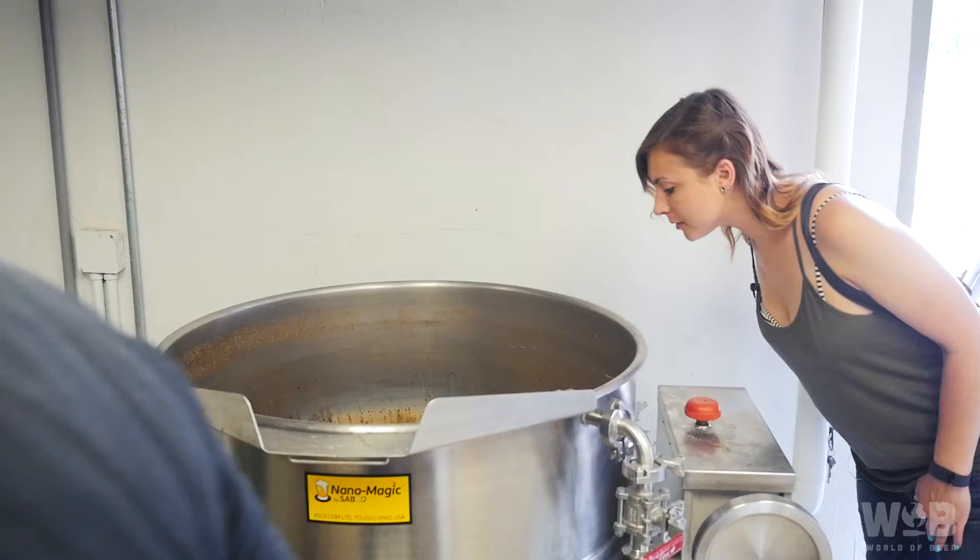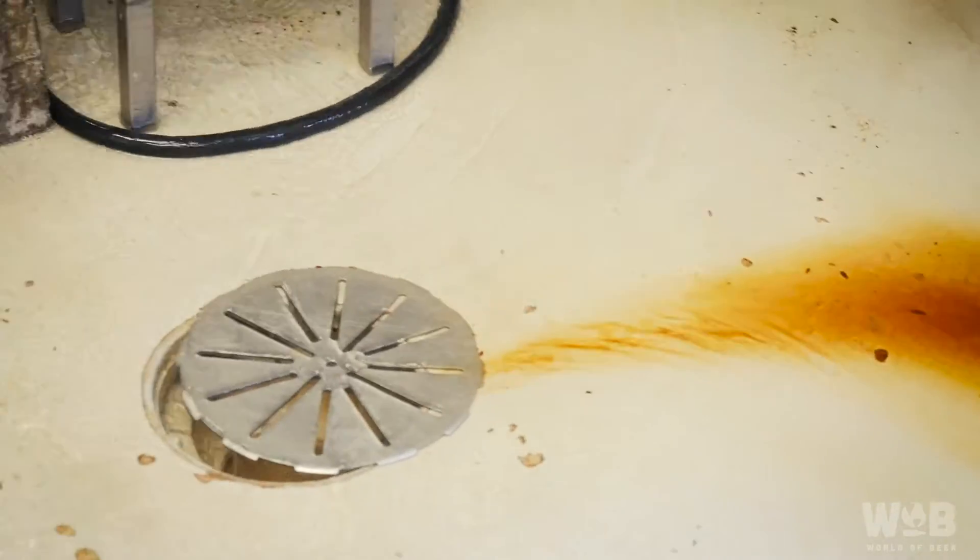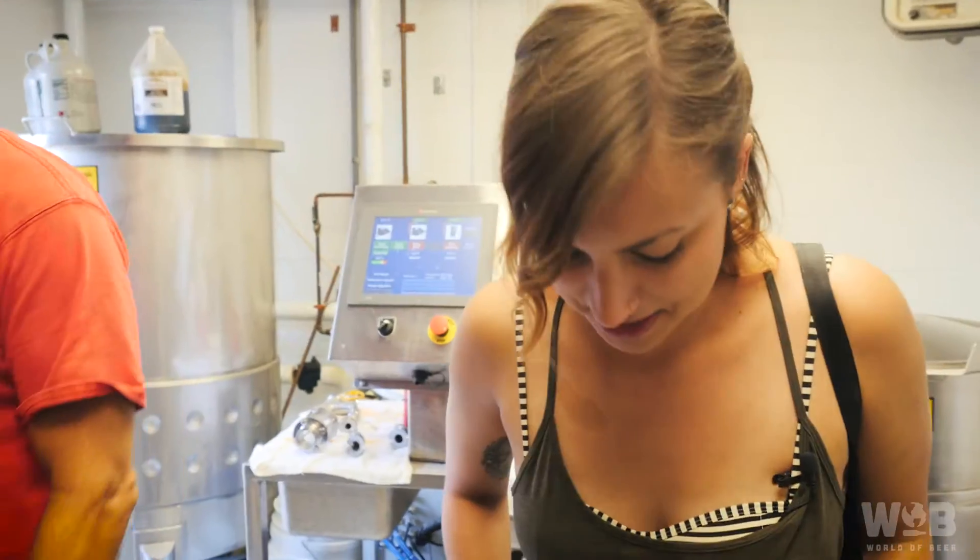The goal for brewing high-quality beer is after the boil, as soon as possible, getting it on its yeast. But you have to get it down to about 70 degrees from 210.